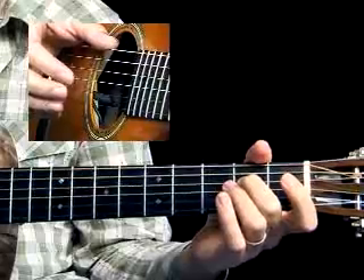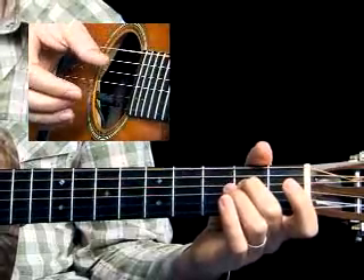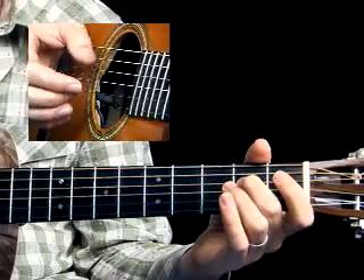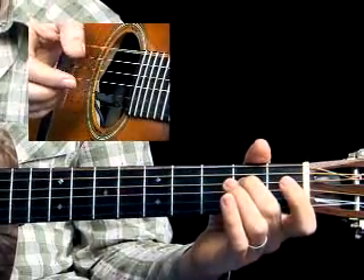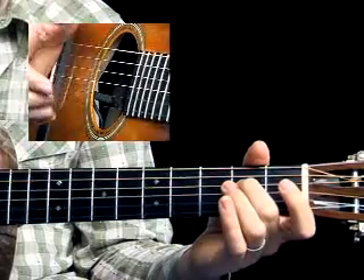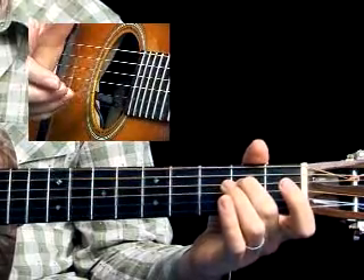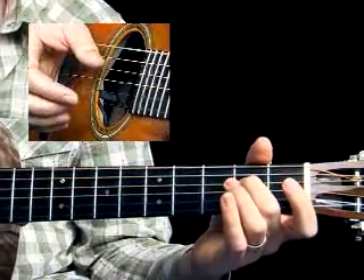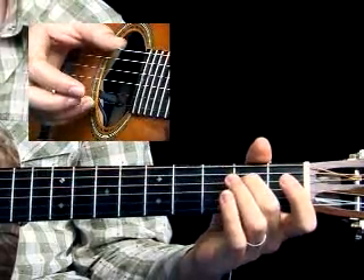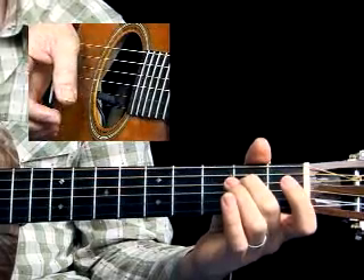Let's start with a simple exercise where you've got the thumb going like we've been doing in the previous lesson. You're going to pinch on the downbeat of the first beat — on one — and then immediately afterwards play the high string again without the thumb. So this is in between bass note one and bass note two, so you'd have a pinch and then another finger note, and then the thumb would come back in.